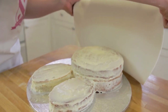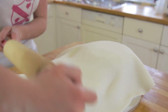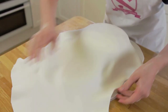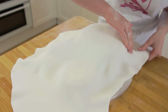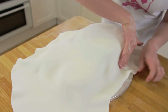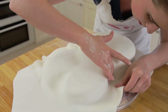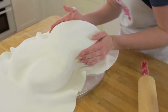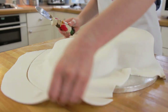Gently unroll the icing onto the cake. While gently pulling on the fondant, buff the surface with your hands to get a smooth top and sides. Make sure you get into all of the edges. Trim off any of the excess icing to get it out of your way.